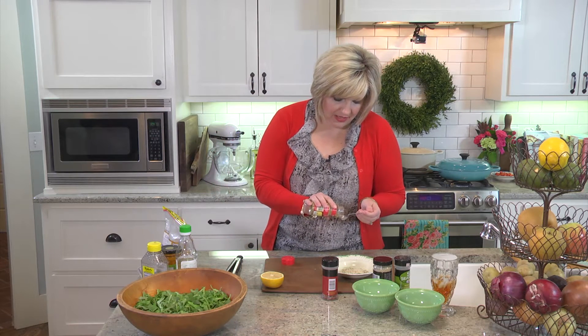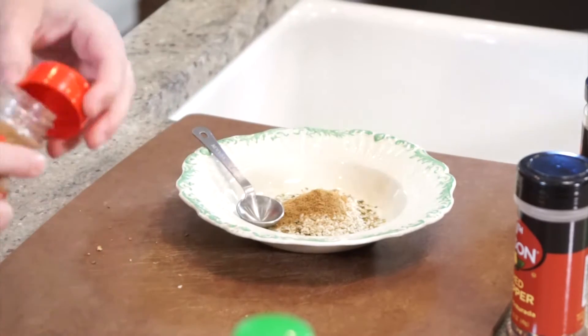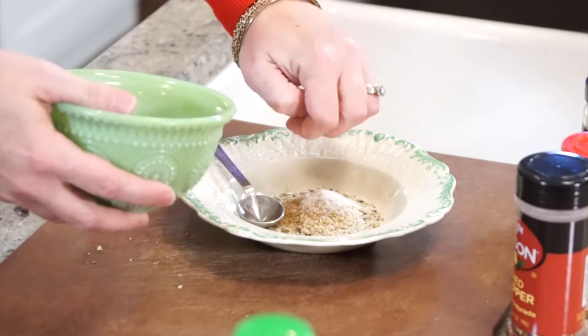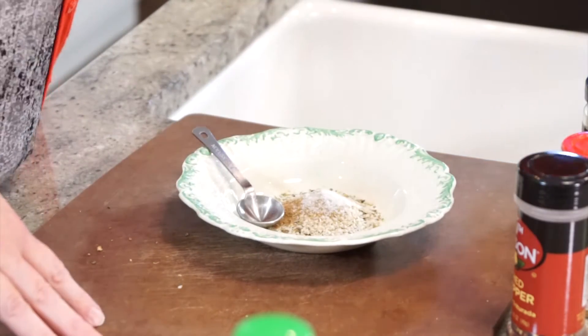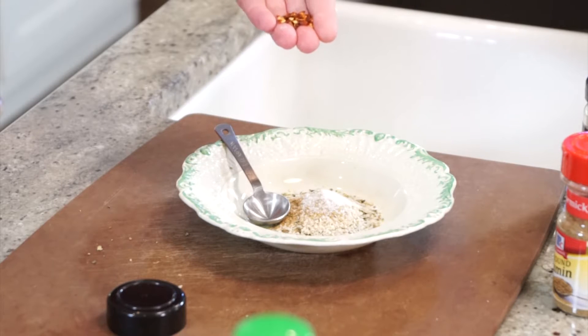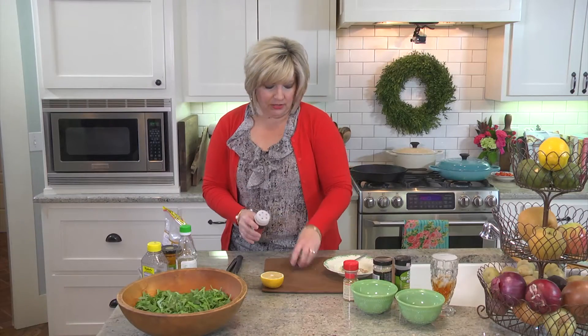And then we're going to do a teaspoon of cumin - these are the surprise ingredients that I think you're really going to like. A teaspoon of salt - always. And then we're going to put a little bit of red pepper flakes in here. We've grown to love red pepper flakes. It used to scare me, but I got married and my husband puts it on everything. I've started to really like it. About a quarter to a half a teaspoon - that's up to you. If you want it a little bit hotter, you can absolutely put more in.